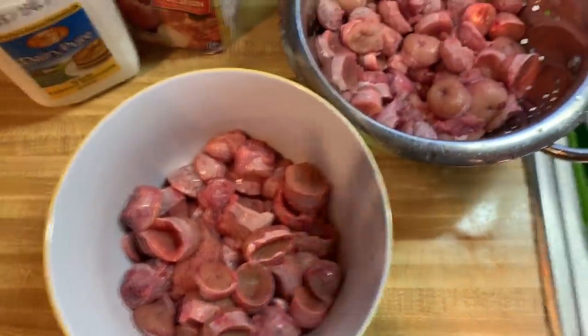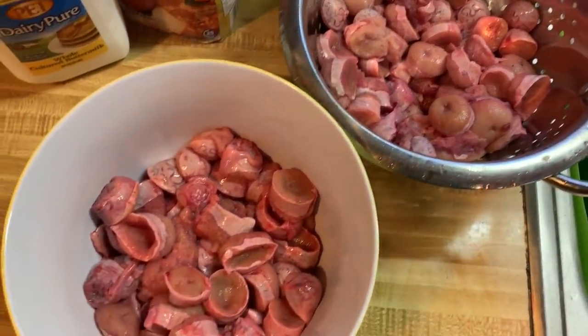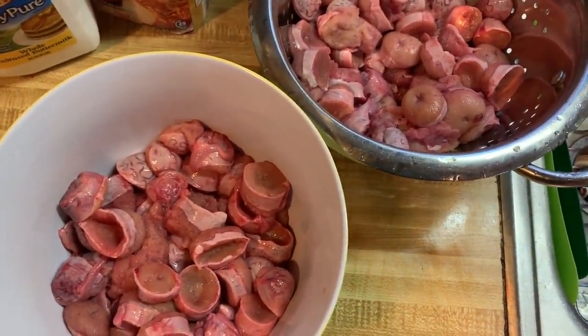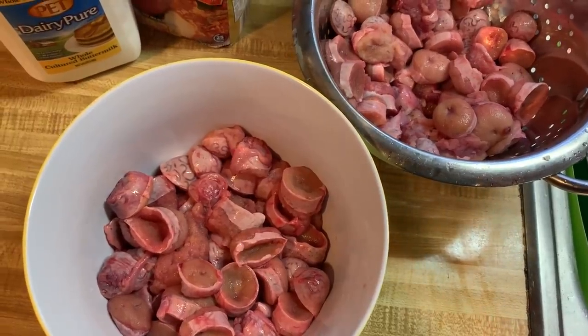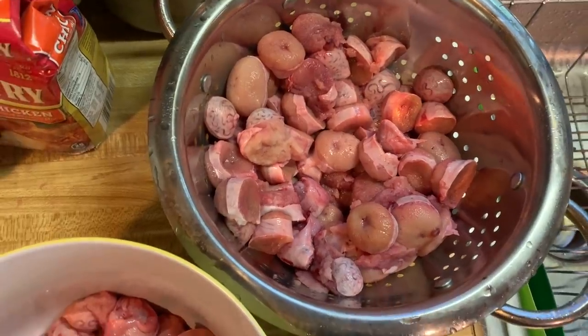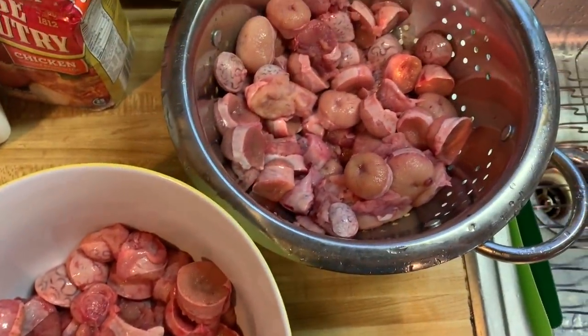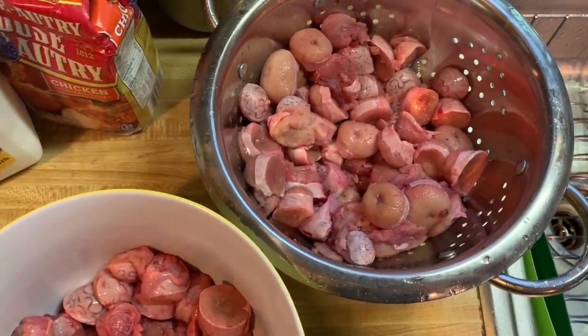Okay, all cut up and cleaned again. I rinsed them again. And we definitely have more here than I think we're going to be able to eat. I'm seriously considering freezing these. We can see how these turn out — if they're worth freezing, I'll freeze them and we can have them another night.